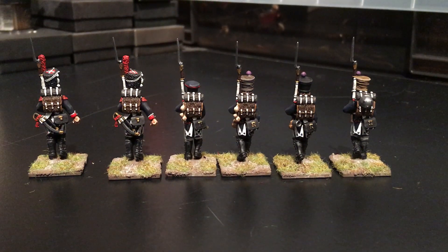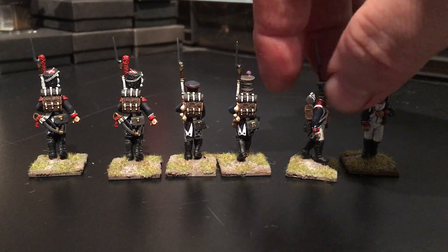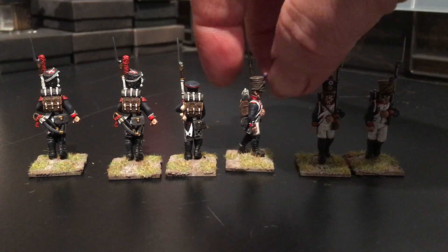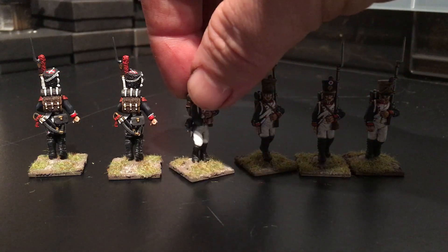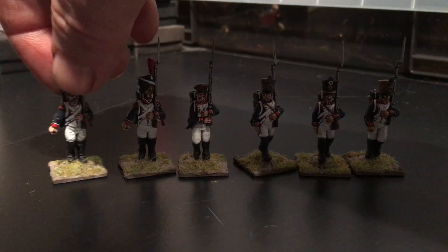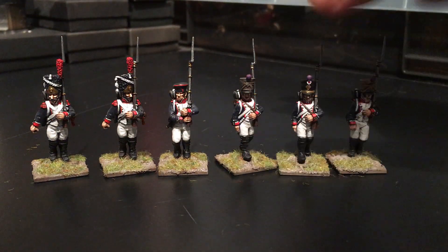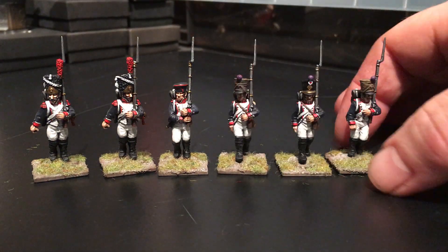That's the first six done. I've got another eight to go. These first six are on eBay now — we'll see how we get on with them. They've been quite quick to paint up, which is not too bad, before I get stuck into my French Hussars and then onto the American Civil War box set.